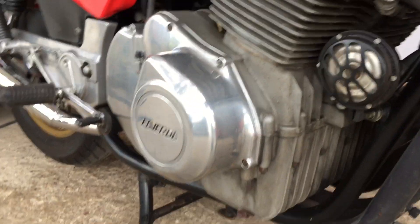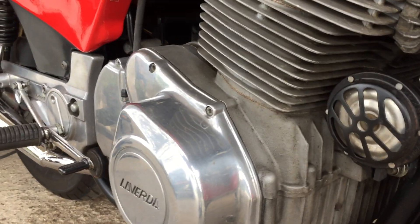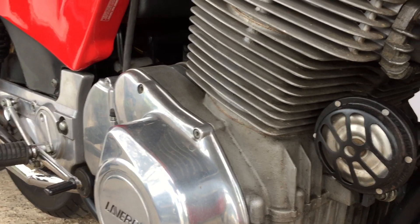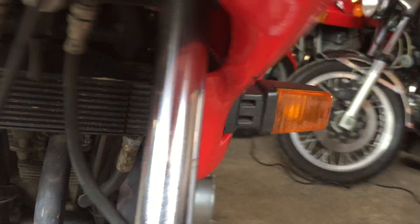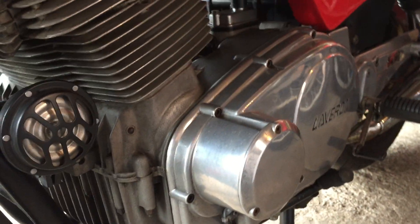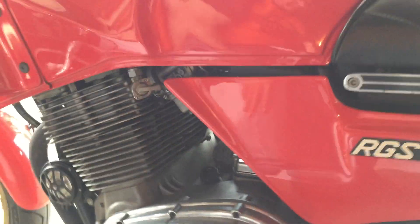For example, on the Jota the alternator and ignition is out in this part of the cover. For this model they changed that, so there's an uprated alternator in there and the ignition is now over here. You can see when you look at the engines that there's a difference, and it's made the engine a little narrower, giving more ground clearance on the right-hand side.